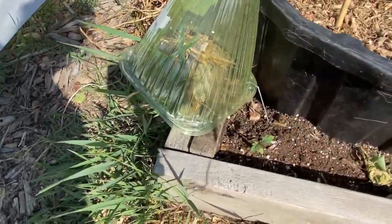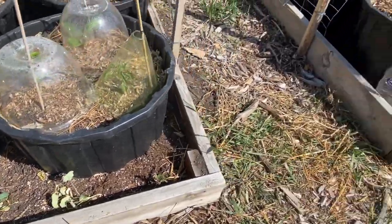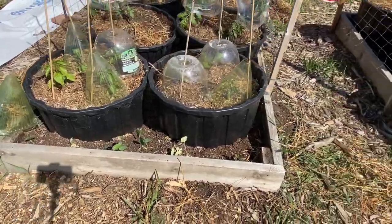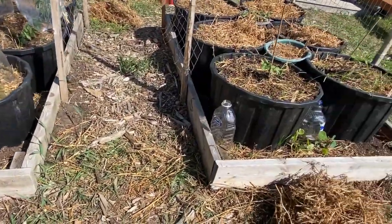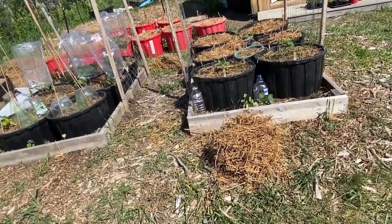Along with the onions I've companion-planted among the tomatoes, I've also put in some tiny marigolds and nasturtiums that I started from seed. They fit nicely in the front of these raised garden beds and hopefully will deter pests from the vegetables.